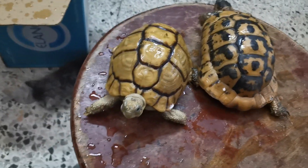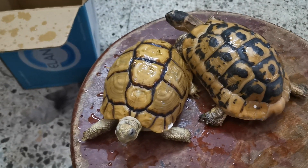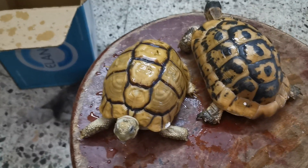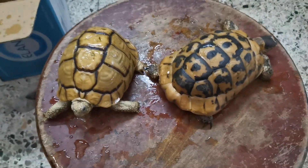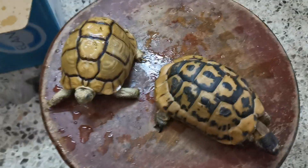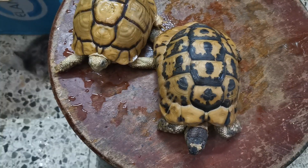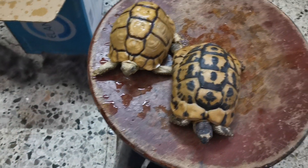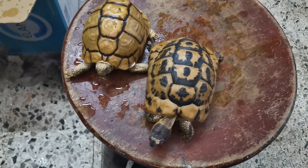كل ده موجود عندنا في محل كوكتيل دمنهور. للتواصل: 01140807060. آخر معلومة: نقدر نحط عظمة صبيت كبديل لأشعة الشمس علشان الصدفة بتاعتنا تبقى قوية وتستحمل. طول ما السلحفة معرضة لأشعة الشمس ده بيزود نسبة الكالسيوم عندها، ولو مفيش أشعة شمس نحط لها صدفة الصبيت. بدخل الجروب بتاعنا: كوكتيل دمنهور لطيور الزينة وأسماك الزينة والحيوانات الأليفة، أو القناة على اليوتيوب باسم كوكتيل دمنهور.